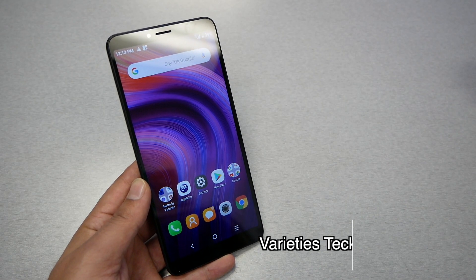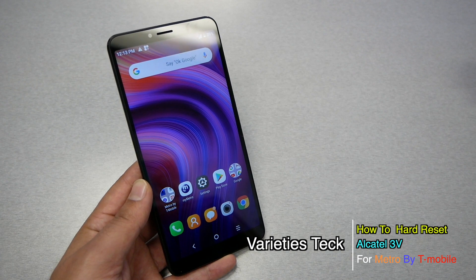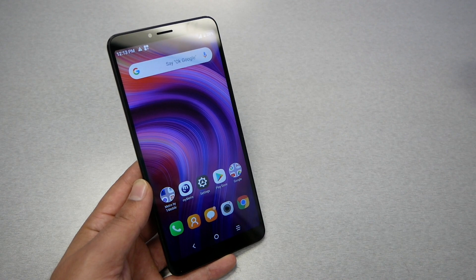Hello and welcome everyone to Variety Stick, and we're back again for another video. In this video I'm gonna show you the steps on how to hard reset the Alcatel 3V for Metro by T-Mobile.